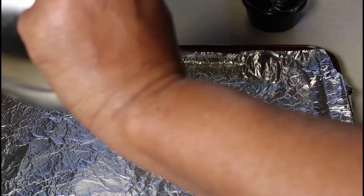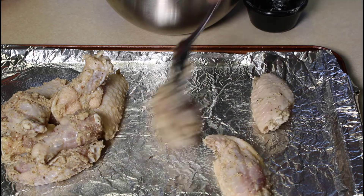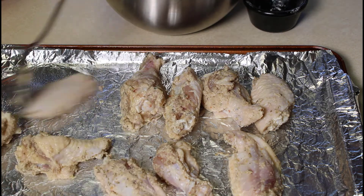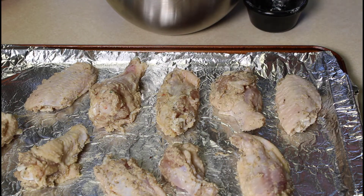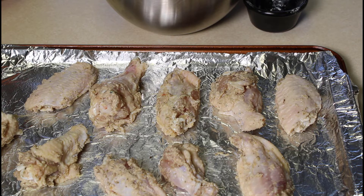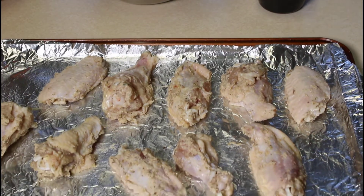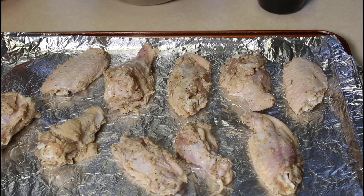We're going to add the wings onto the baking dish and spread them out so they're not touching each other. That'll let the heat flow in around and between each chicken wing. These are going into a 385 degree oven — baked wings — and we're going to bake them for 35 to 45 minutes, or until you get a nice golden brown color. Of course, you want to make sure they're cooked all the way through.